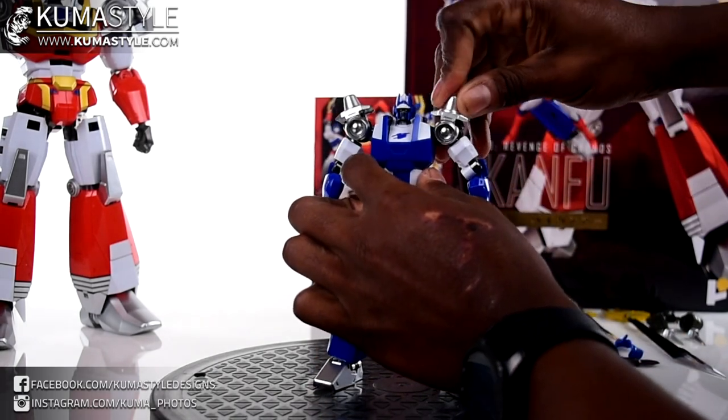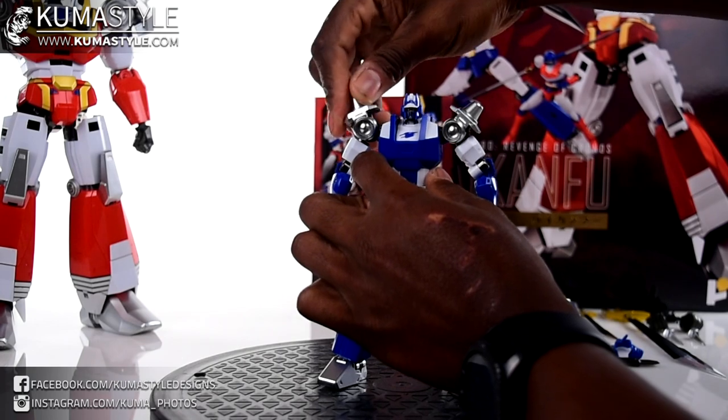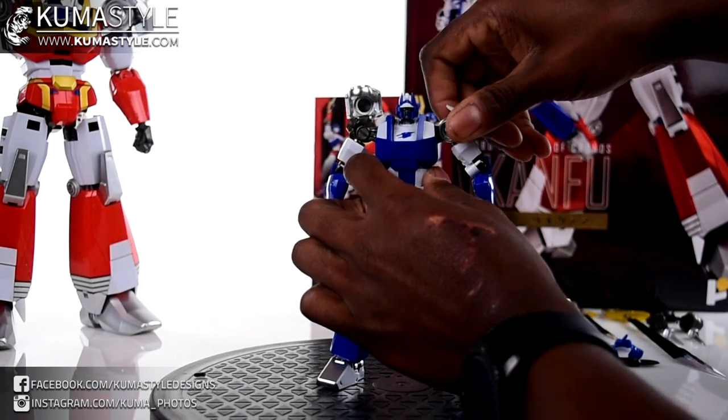These shoulder pieces can go in and out and they can flip.